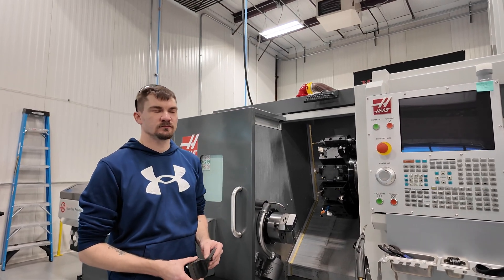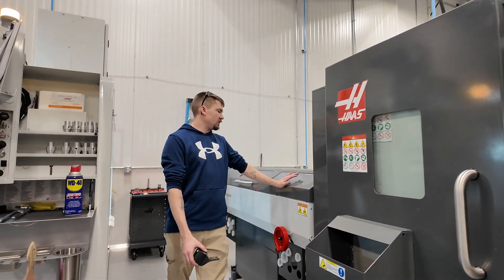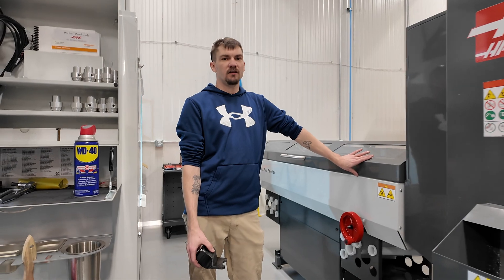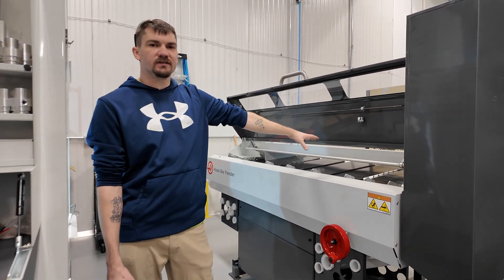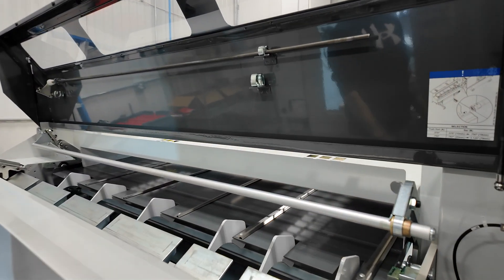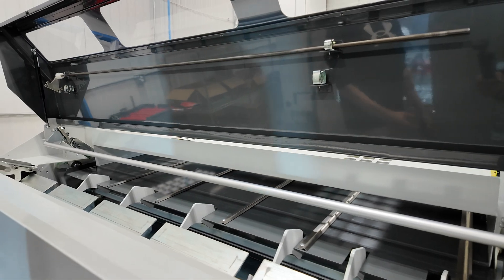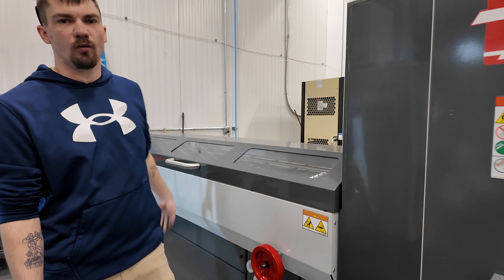So what's that right behind it? What is that? So this behind it is called a bar feeder. What that can do is load in multiple pieces of material and the machine will automatically feed them into the CNC. That allows you to make continuous runs of the same part over and over autonomously.